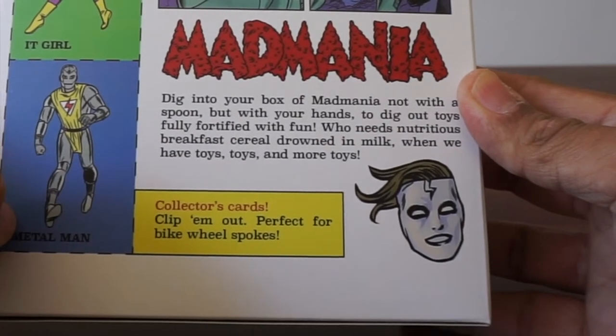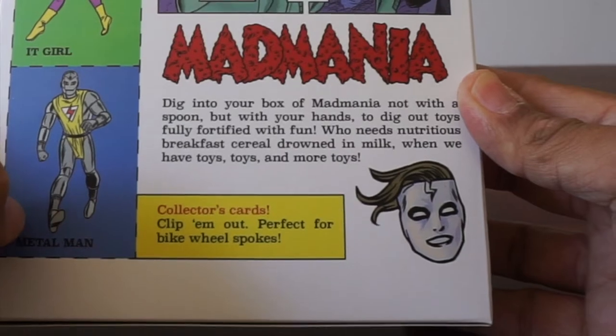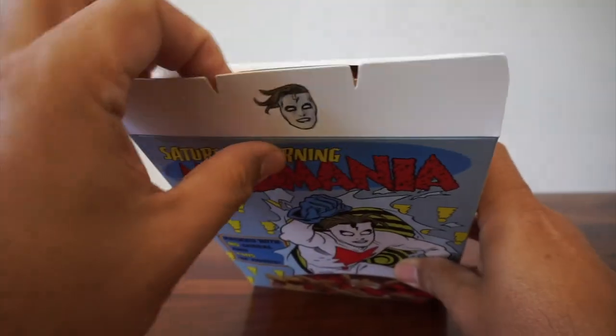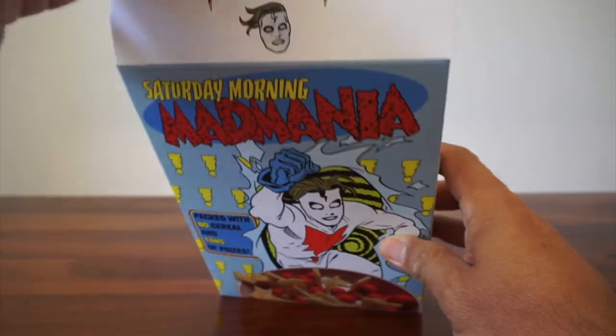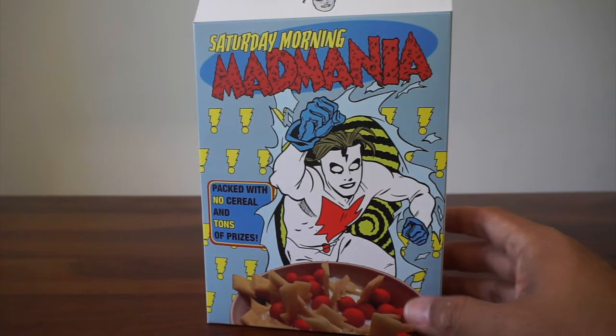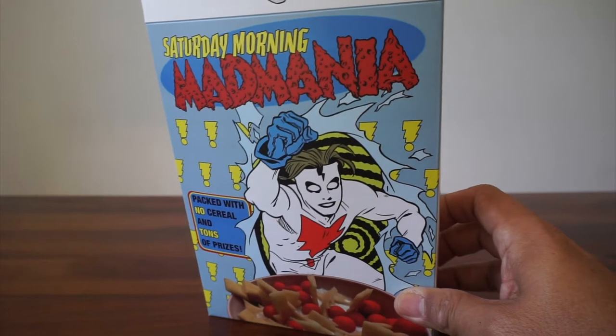There are collector's cards — clip them out, perfect for bike wheel spokes. Yeah, I'm not going to cut my box — even if I got more than one, I still wouldn't. I have an open set. I'll admit I did take out one thing and then put it right back because I wanted to share this experience with you. Hopefully you're going to enjoy it as much as I am. I love Mike Allred's Madman.